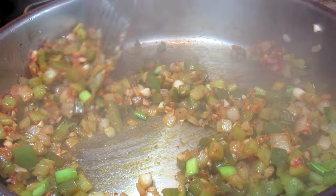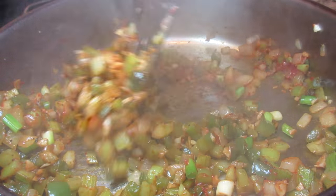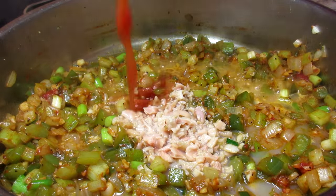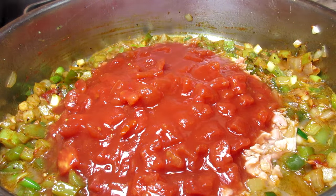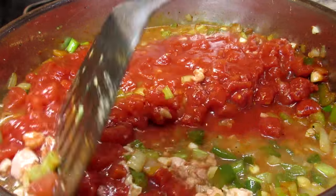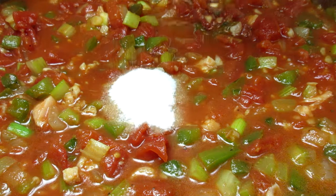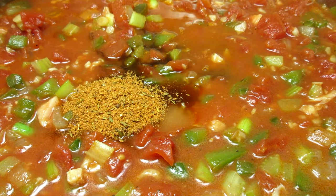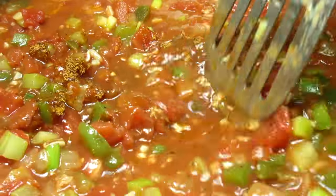This smells so good! To add some additional flavor, I'm adding a can of chopped minced clams with the juice. In goes one can of diced tomatoes and giving everything a stir. I'm adding just a little sugar to balance out the acidity of the tomatoes. Adding some Worcestershire sauce and Cajun seasoning — you can use your favorite Cajun seasoning. Bringing up to a simmer and cooking for 15 minutes.